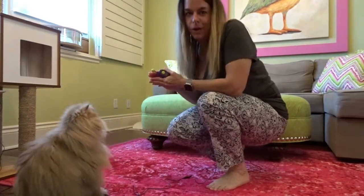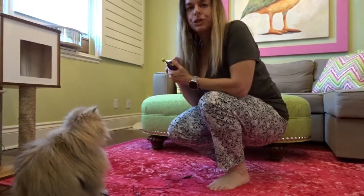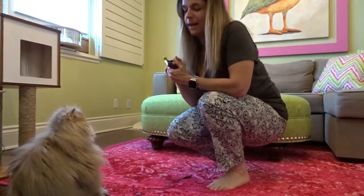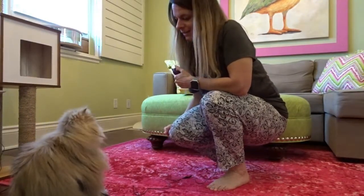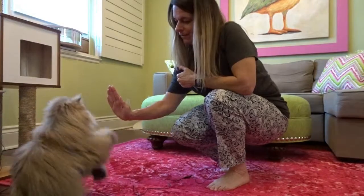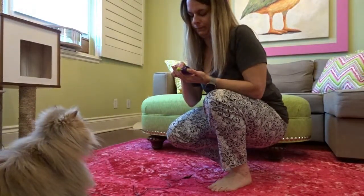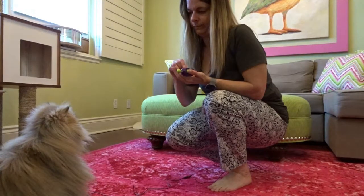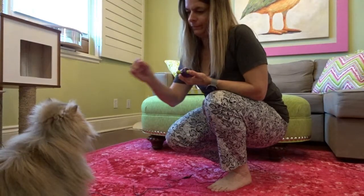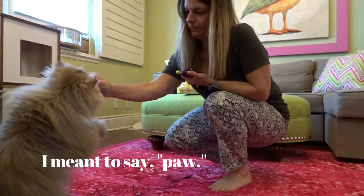Now let's work on the high five. We're going to take our hand, show it to him, and then raise it up — fast or slow depending on your cat. Ollie, high five. I've slowed the tape down so you can actually see him rise up to get his treat. That's the moment when you can put your hand in front of his foot, and then click and treat.